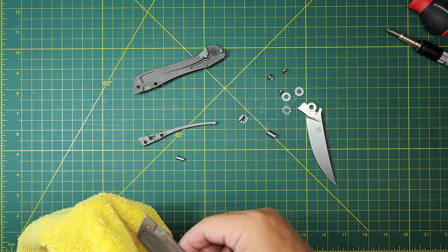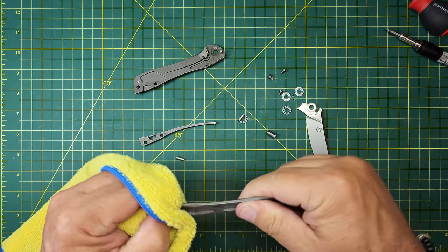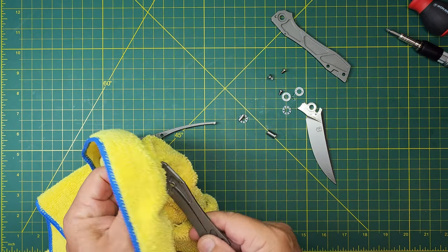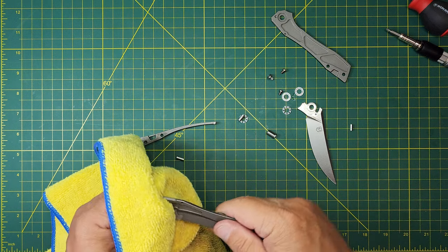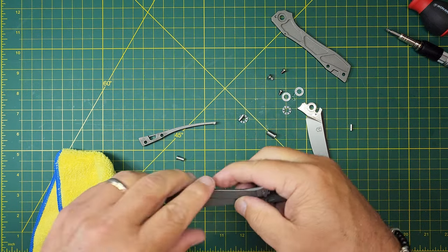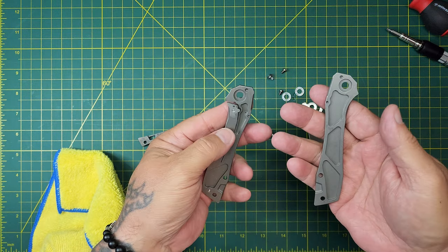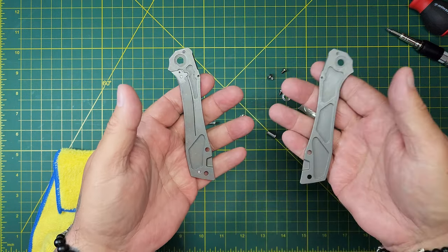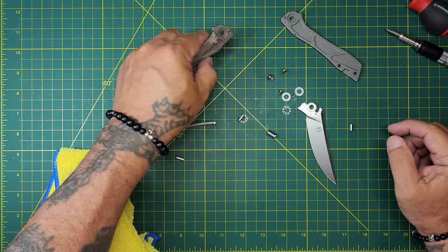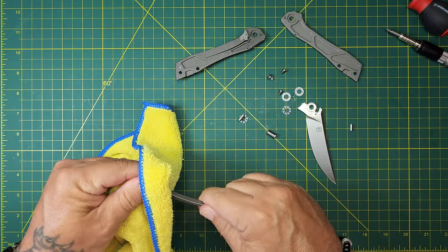Get to cleaning. It's not filthy, but it's a little wet. Super light, skeletonized scales — both of them. This one's got the pocket clip, the lock bar, and the metal inserts so it's heavier, but this thing is super light. Lots of skeletonizing — they've removed a lot of material here to lighten the weight of it.